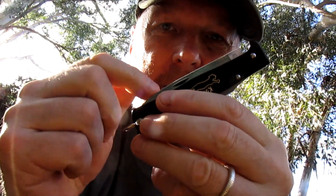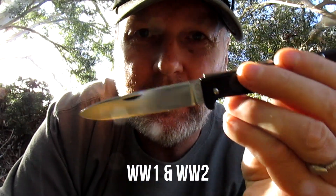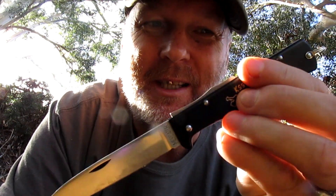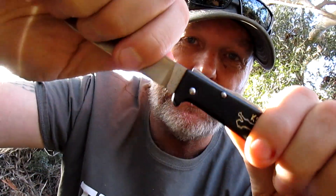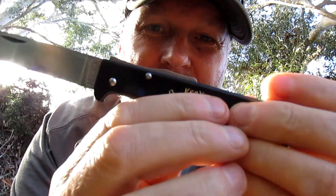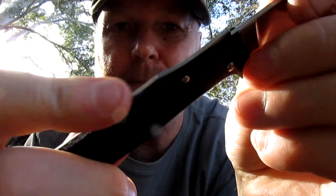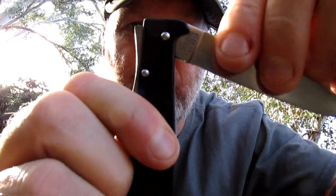Been in production for well over a hundred years — I should do a different video on the history of these, a lot of history to them. Carried by German soldiers in the Second World War and taken off them by British soldiers; a lot of British soldiers used to bring these things home. They carried them out in the field. They are very light, very good sized blade, very useful knife. The lock back on these black cat knives is solid as a rock.